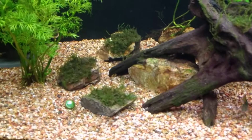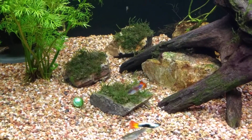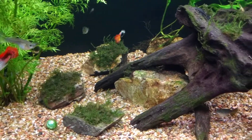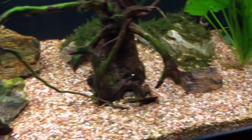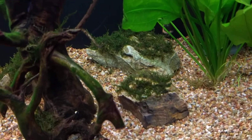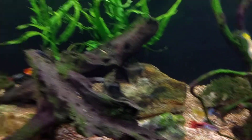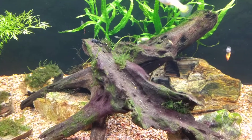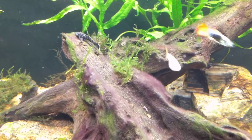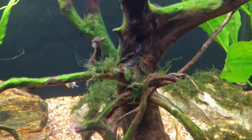You can see here that my java moss is bushing up — it's still going to be another week or so before it's fully attached to that rock where I can take the fishing line out. But you can't even see the fishing line. The little tufts I've put in there are starting to grow quite rapidly — I stuck in little tufts all over the place and it grows so fast.